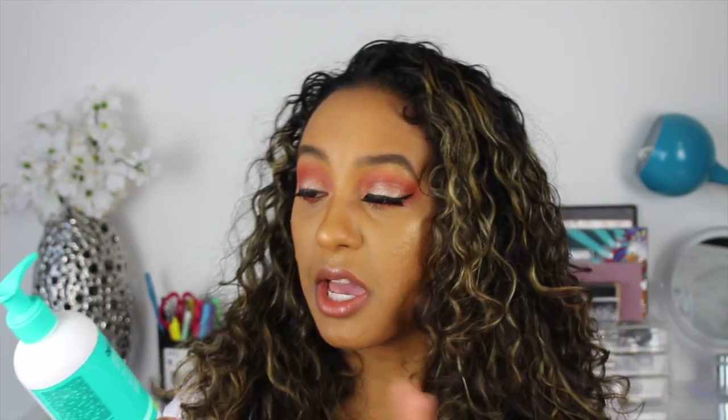So guys, I hope you enjoyed this review. If you did, please make sure to give me a thumbs up. If you guys have tried this product, please let me know in the comments if you have the same feelings about it — because it could just be me, it could be the products I'm using, how I wash my hair, or maybe my curl type. But it just doesn't work for me. If it does work for you, please tell me in the comments so I can give this another try, because I really don't want to throw it out.